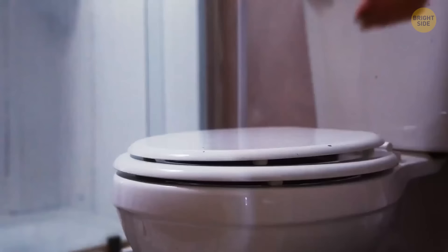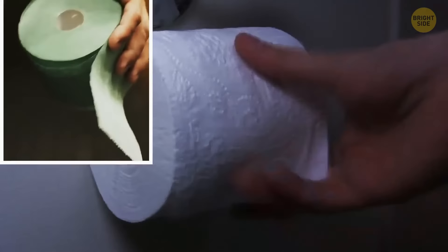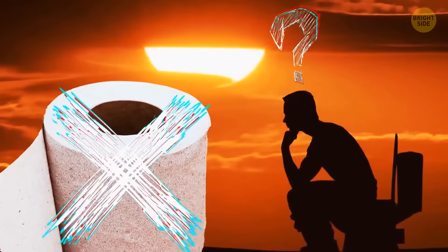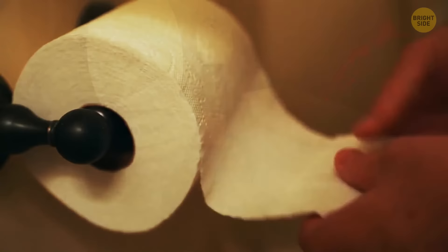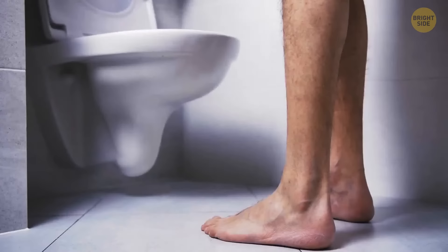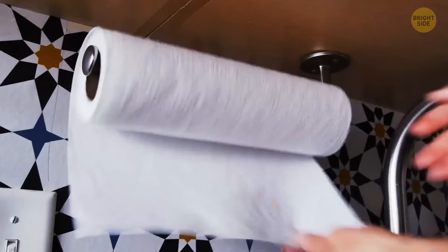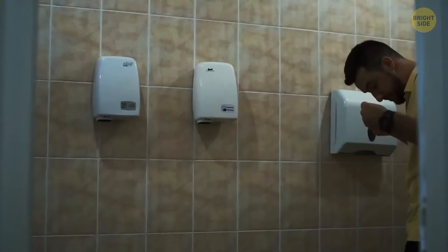Did you know that toilet paper in a public toilet contains more germs than the toilet lid? You make a mistake if you cover the seat with pieces of that paper. First, many people touch it, transferring bacteria onto it. Second, dirty splashes get on the roll when someone flushes the toilet. Microbes feel more comfortable living on soft paper than on the hard surfaces of the toilet. But if you see a metal or plastic cover on the roll, you're lucky since the roll is protected from germs. After you've done your business and washed your hands thoroughly, you have two options: wipe with a paper towel or use a hand dryer. Both have a lot of germs, but if you use the dryer, bacteria will fly all over the room — so better grab a towel.